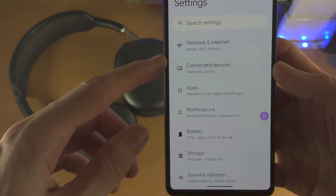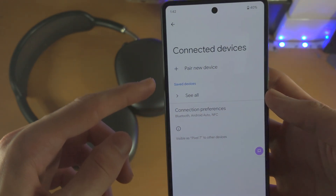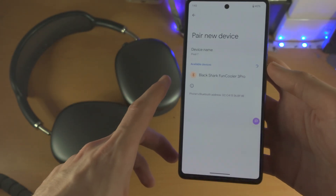We are then going to tap on Connected Devices and Pair New Device.